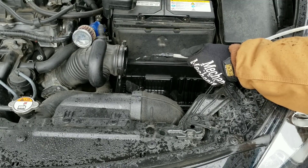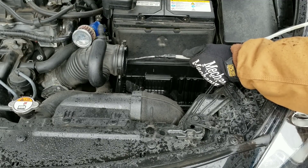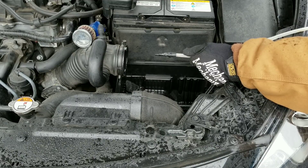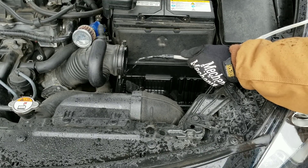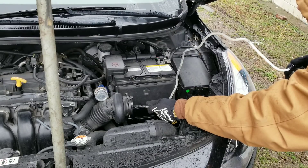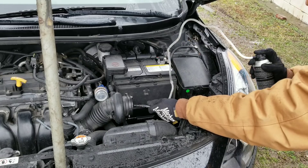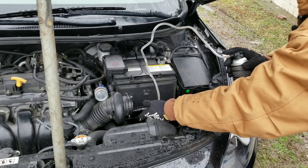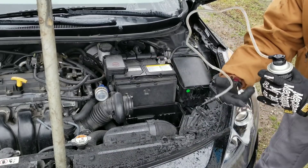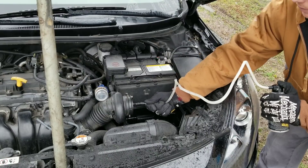Spray past the mass air flow sensor. We're going to spray it into the throttle.